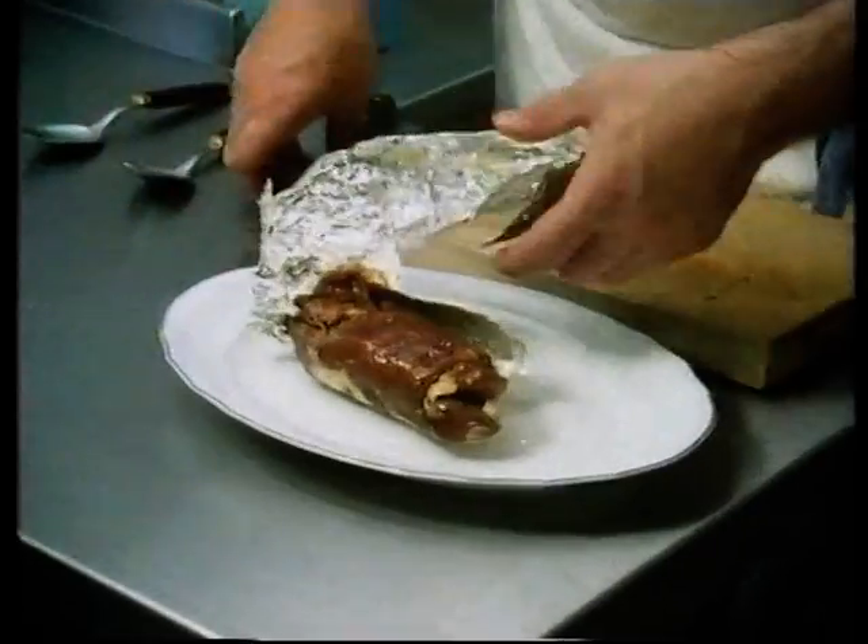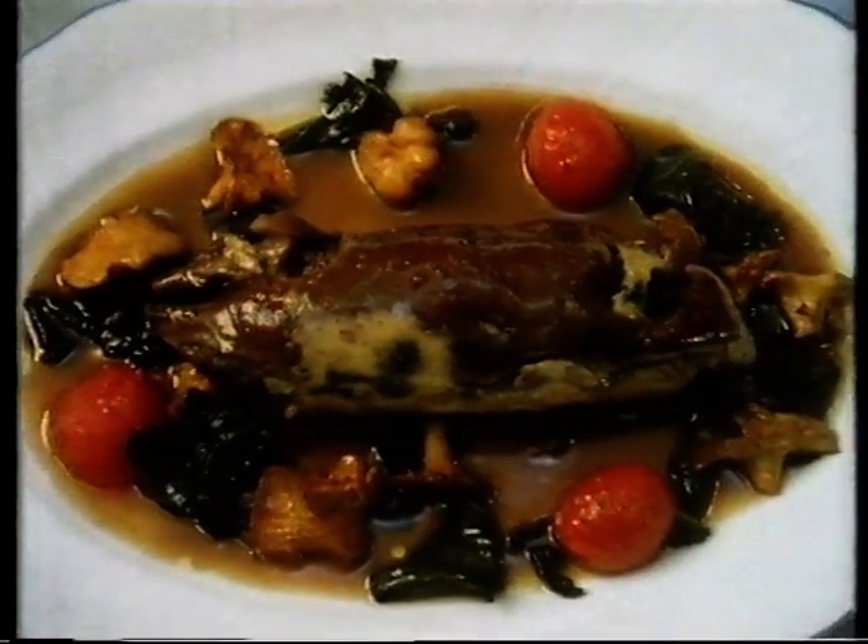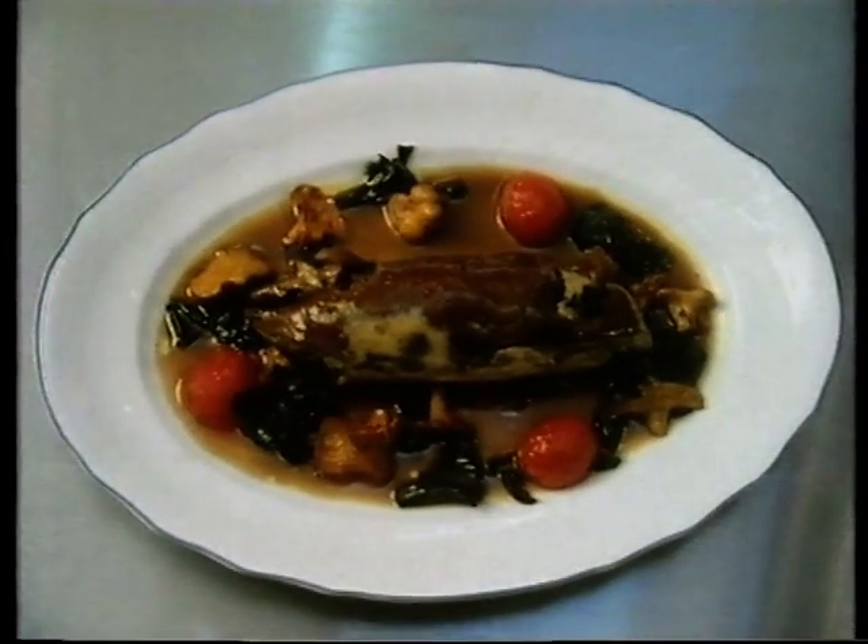It's a simple dish because it's a pig's trotter, so everybody thinks it's a very ordinary dish, but it's something you don't see everywhere. It takes six hours to transform a humble trotter into a Kaufmann speciality.